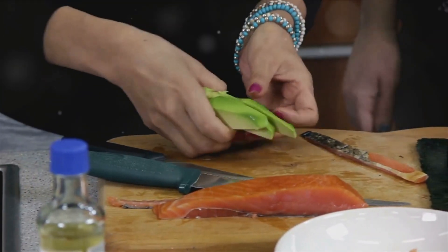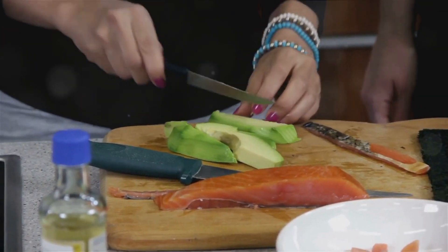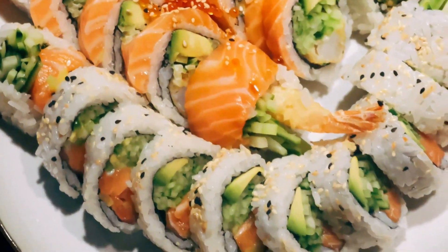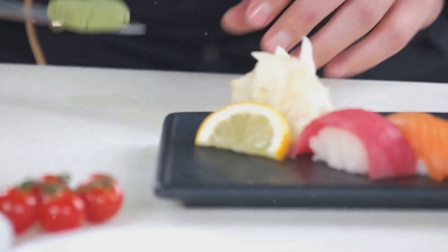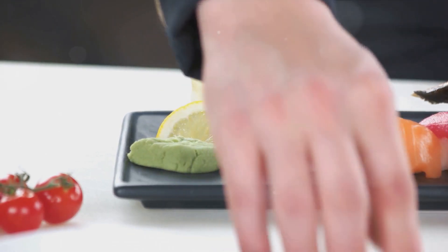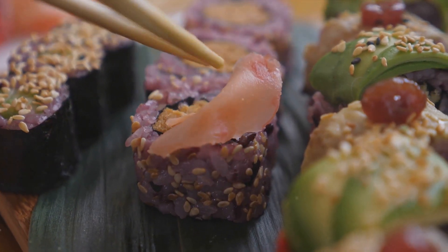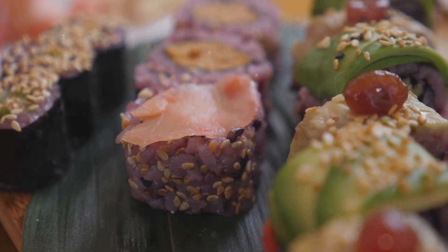Next, the fish. If you're using raw fish, make sure it's sushi-grade for safety. This part requires a bit of precision. With a sharp knife, slice your fish into thin, long strips about the width of your finger. A smooth, confident cut will give you the best results. On to the veggies — just like the fish, slice your vegetables into thin, long strips. Cucumber, avocado, and carrots are popular choices, but feel free to get creative. Now let's talk about wasabi and pickled ginger. Wasabi can add a spicy kick to your sushi, but a little goes a long way. As for the pickled ginger, it's used as a palate cleanser between different types of sushi.